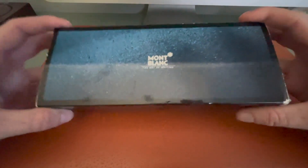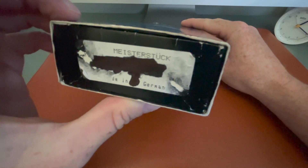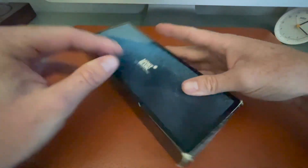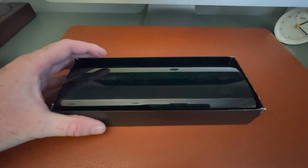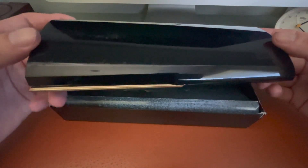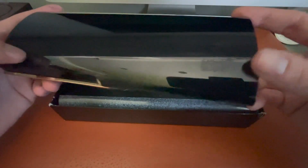Sign of the times — Montblanc, the art of writing. This is the Meisterstück 146 and I believe it's from around 1990. It tells you how old this packaging is — printed in West Germany, before the fall of the Berlin Wall. And it comes in this pretty awesomely retro packaging. Nowadays when you buy a Montblanc Meisterstück pen, it comes in a regular sort of cardboard box.